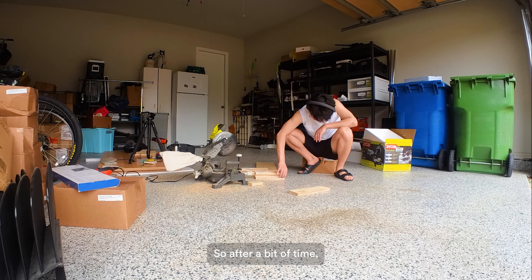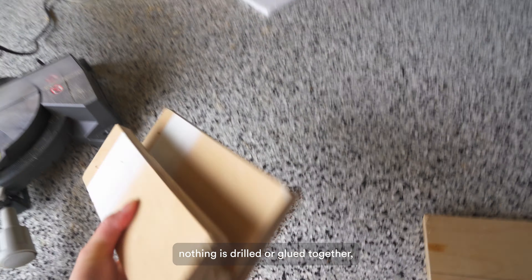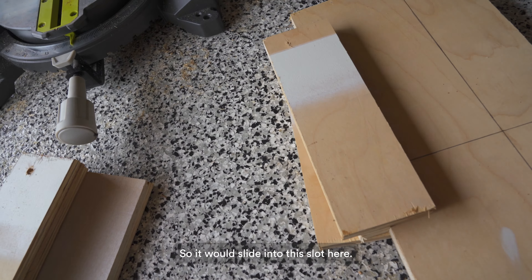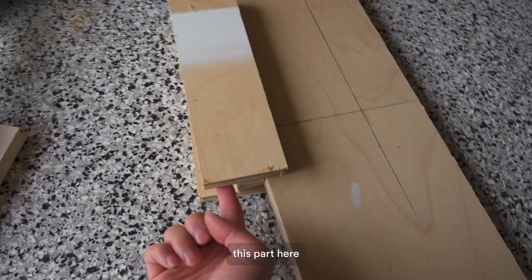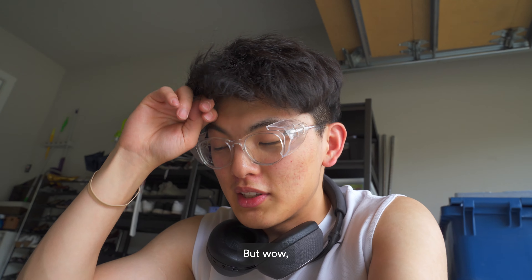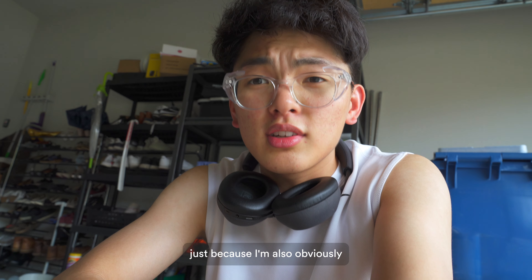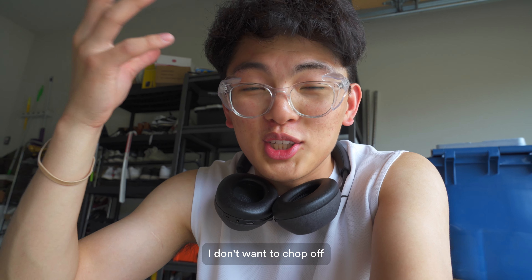After a bit of time I finally got all my pieces cut down to size. What this will end up looking like — nothing's drilled or glued together yet — it'll essentially look like this. Imagine this is the headboard: it slides into the slot here and clamps these pieces together to the headboard, and this part here slips into the bed frame. I've never done actual woodworking before so it's exciting, but definitely a lot of work. This is my first time using a circular saw so I don't want to chop off any fingers.